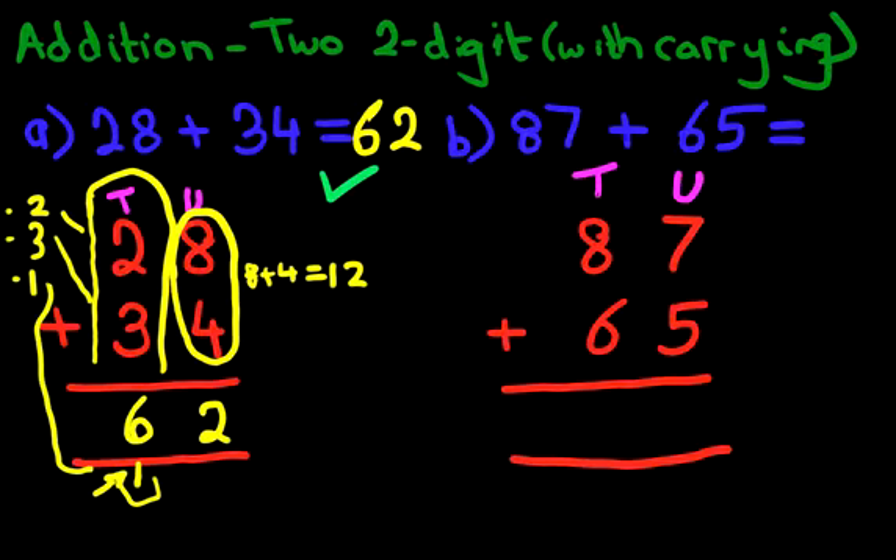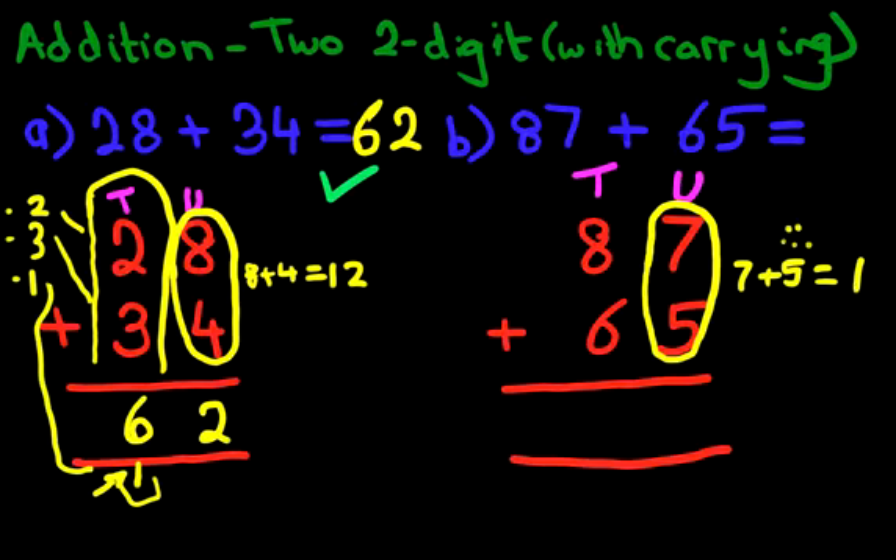And what do we do to begin with? We add the column on the right-hand side first — that is this column over here. 7 plus 5. So what is 7 plus 5? You can either use the dot method or you can use the number line method. Either way, what you should come out to is 12. 7 plus 5 is 12. How do we write that down? We put 1 here and we put 2 here — that is the 12.